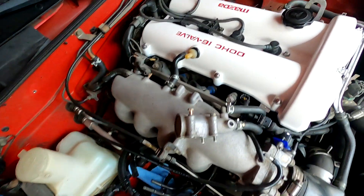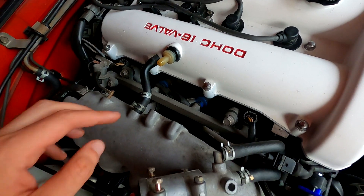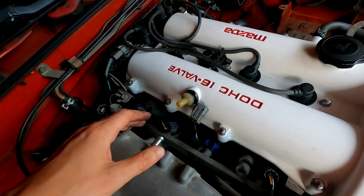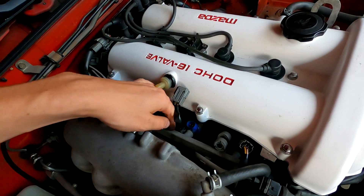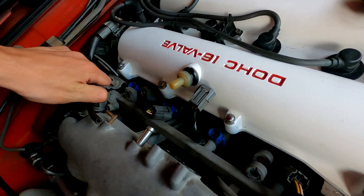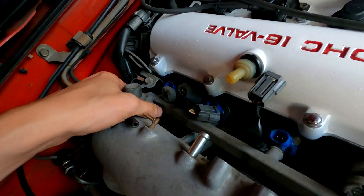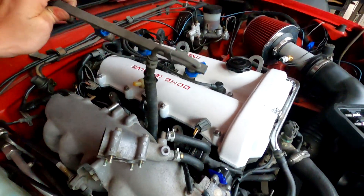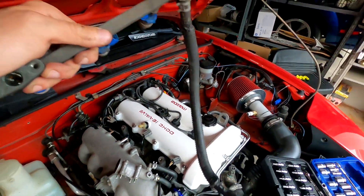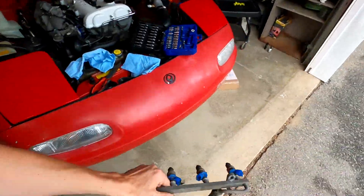Now we can move on to the next step, which is getting this fuel rail off. These two 12 millimeters, and then we'll be able to take that out of the way. Now all the injectors are unplugged, and I'm just going to go ahead and try to remove this fuel rail. The lines are still attached down below, so it might be a little bit tricky to pull this thing out with one hand. And there we go - there's the fuel rail as I drip more fuel on my car.